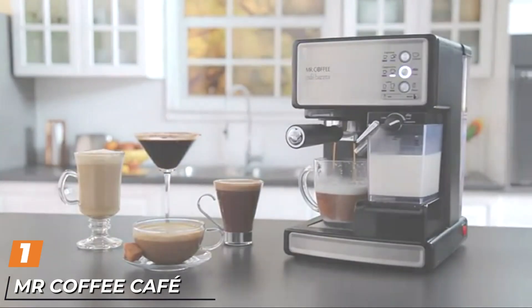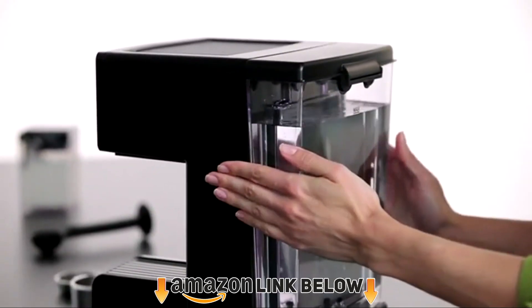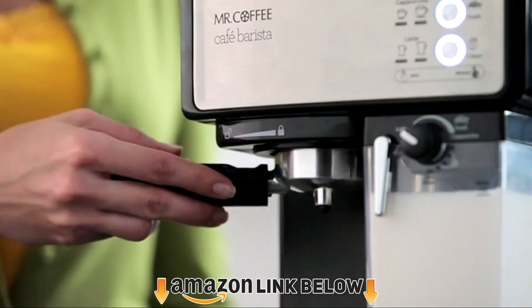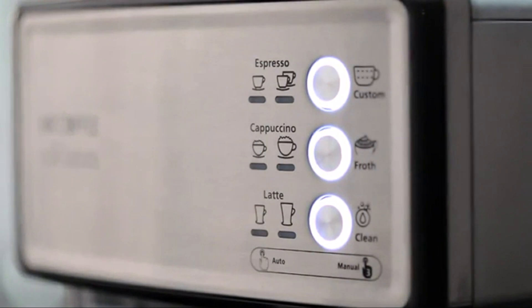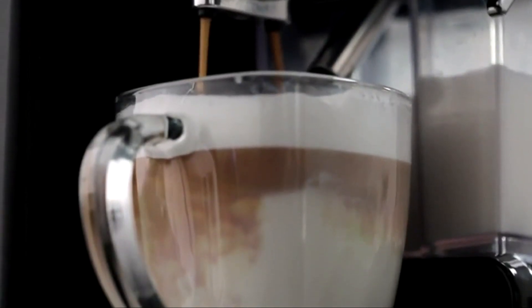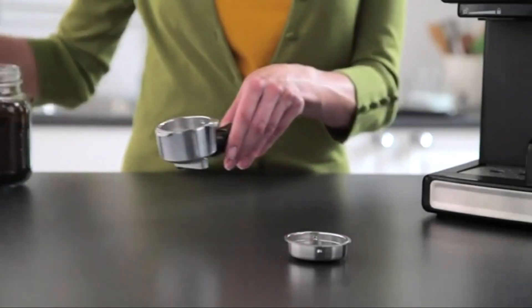At the first position of our list we have the Mr. Coffee Cafe Barista espresso machine. Whether budget shopping is a vague concept to you or you're just a coffee fiend, Mr. Coffee's Cafe Barista can do it all and do it all very well. It's easy to use, easy to clean up, and doesn't hog counter space. It's a fantastic coffee maker that punches above its weight in terms of value.